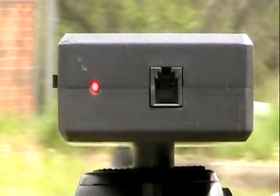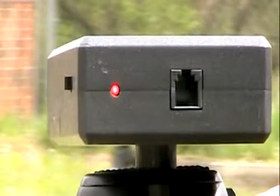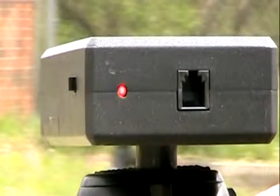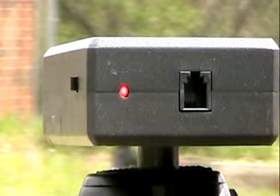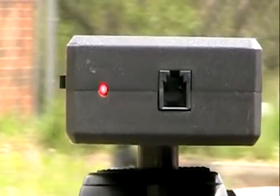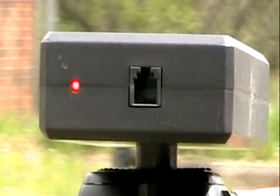When the beams are aligned properly, the red light is on solid. Move it to one side until it starts to flash, then move it back to the center until the light is on solid, then move it to the other side until it starts to flash.